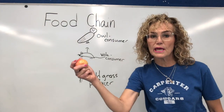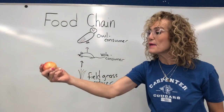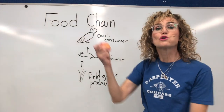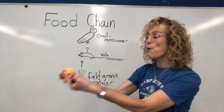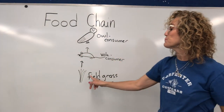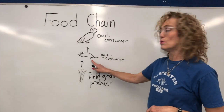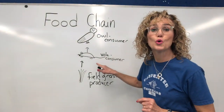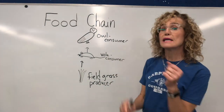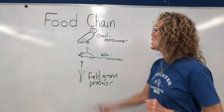I have an apple here. I am going to eat the apple and the energy from the apple is going to go into me. The energy from the apple goes from the apple to me — the energy from the grass goes from the grass to the vole. The vole is a consumer — it is eating the plant. And because it only eats plants, it is a herbivore.